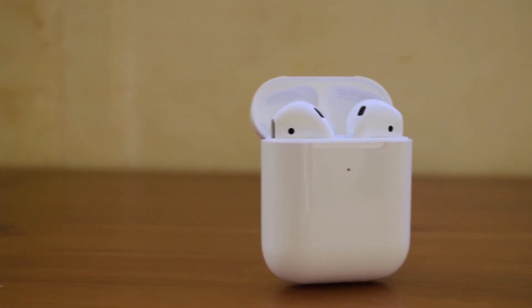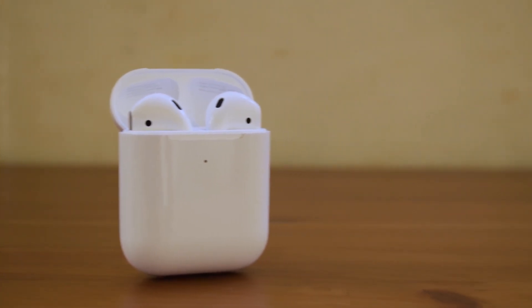Hello there guys, it's CoolFox over here, and today I'm bringing you an unboxing and review of the i500 AirPods replica.